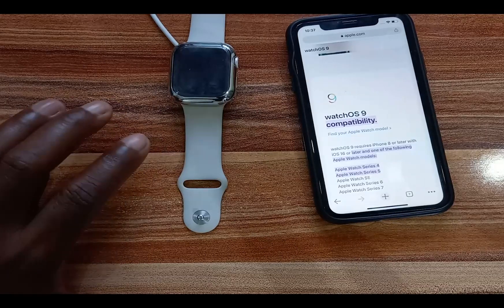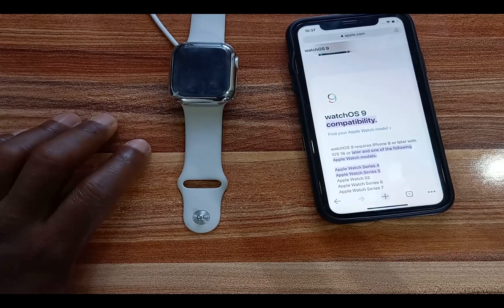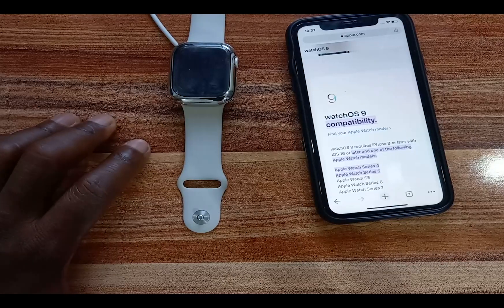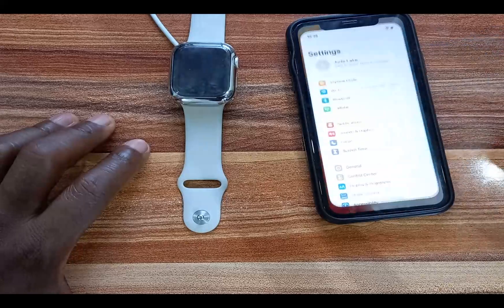This process is very simple. First, you need to know that WatchOS 9 requires iPhone 8 or later with iOS 16 or later, and one of the following Apple Watch models: Apple Watch Series 4, 5, 6, 7, and Watch SE.